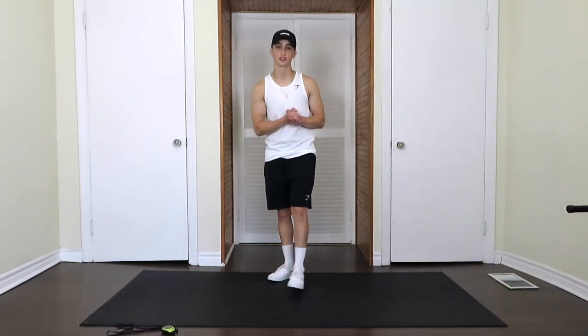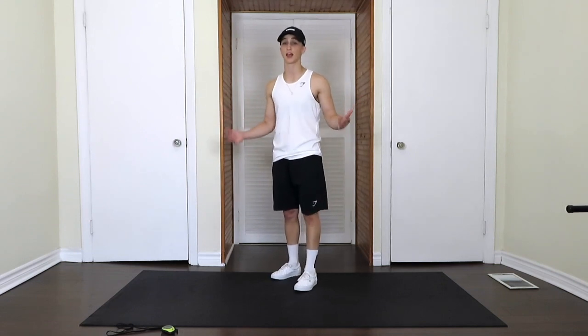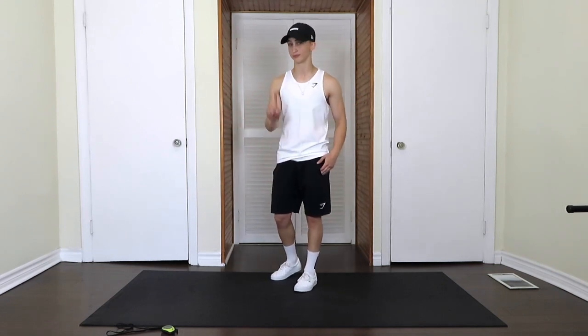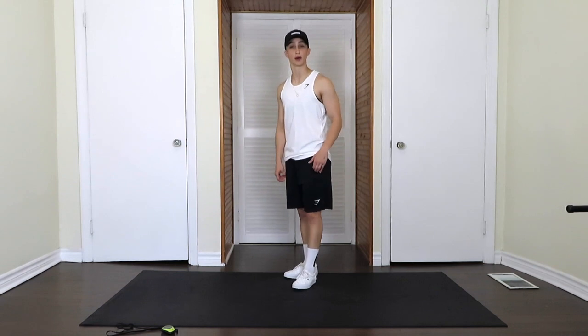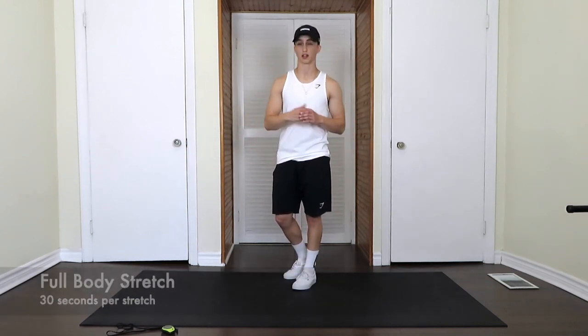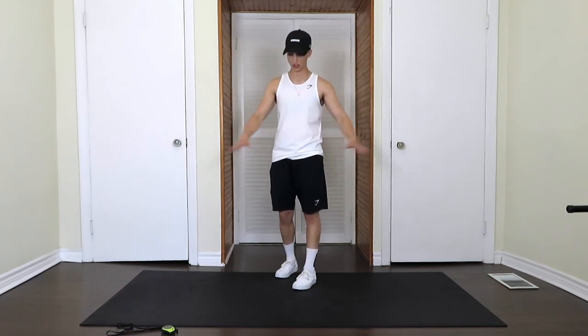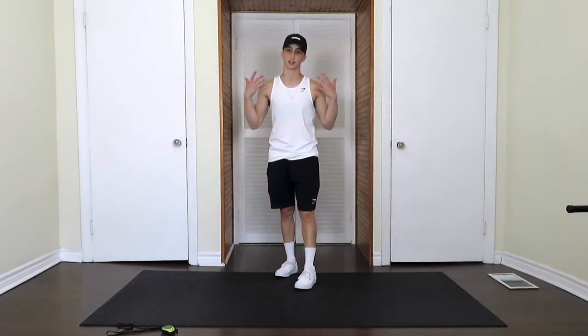Hello everyone and welcome to another Energy Fitness YouTube workout video. Thank you so much for joining me today — except today we're not working out. Today we're doing a full body stretch from head to toe. You can do this stretch after any workout. We're going to cover all areas of the body. All you need is some space, a mat, and yourself.